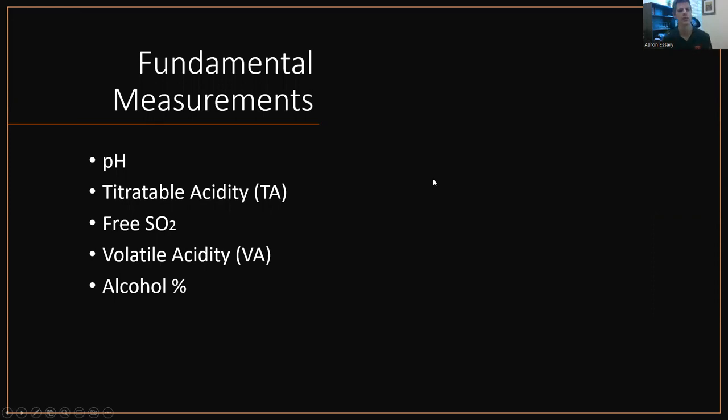So, fundamental measurements. In my mind, there are five fundamental measurements when it comes to measuring your wine: pH and titratable acidity, free SO2 are extremely important. Volatile acidity is important as well. And alcohol percentage. I'll cover all of these today.